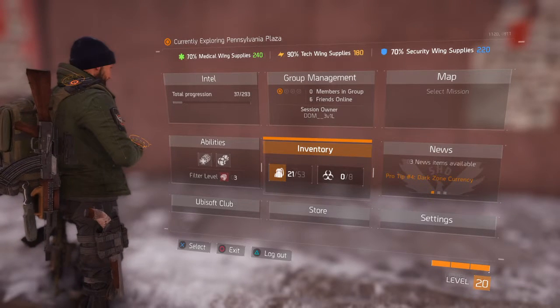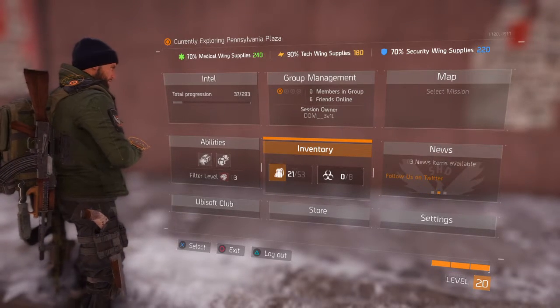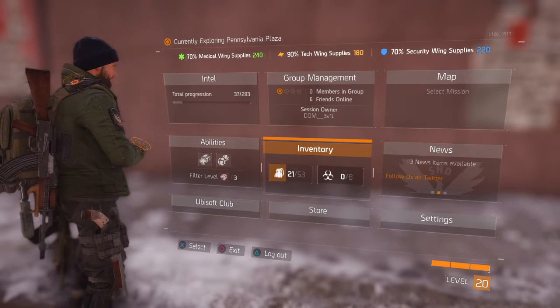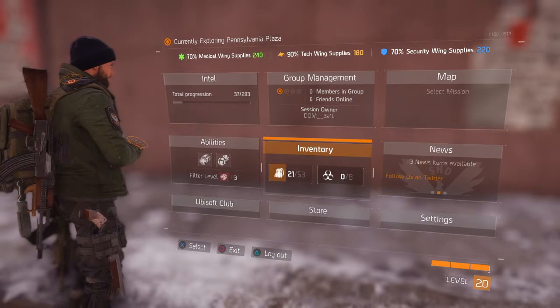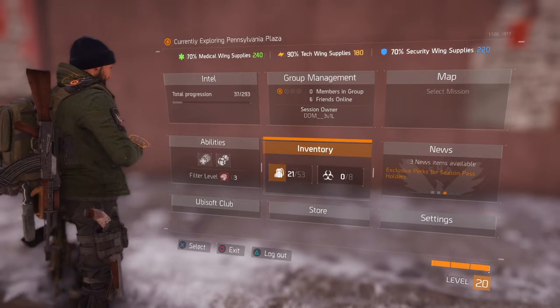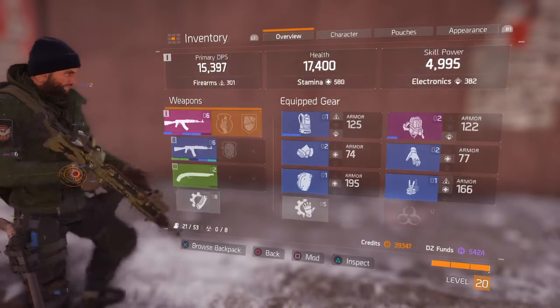Easy guys, Dom here from Cringy Dad Gaming. Very quickly I'm just going to show you a little trick that will allow you to strip off all your attachments from your weapon in one go. It is an option in there but it's quite easily missed, and it's going to speed things up a little bit for you if you want to sell your weapon or break your weapon down for parts. So if you want to go into inventory,